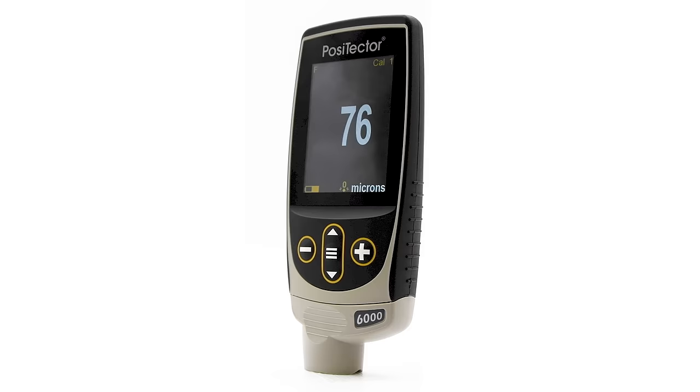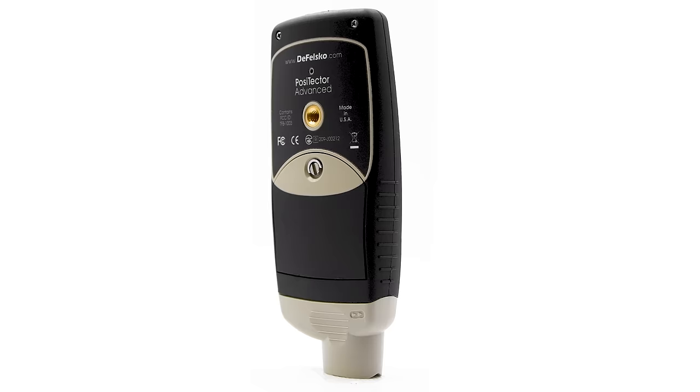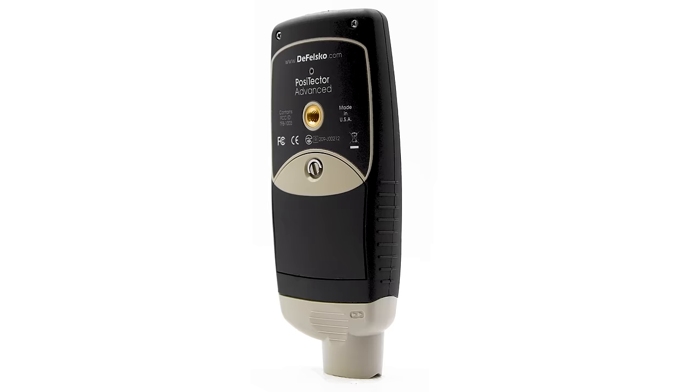For over 55 years, DeFelsco has been a leader in inspection equipment, manufacturing simple, durable, and accurate gauges. Backed by DeFelsco's renowned quality, customer service, and exceptional two-year warranty, the new Positector gauge body is the ideal platform for any inspection need.